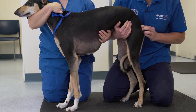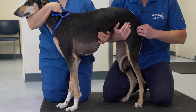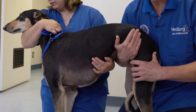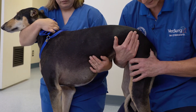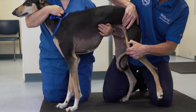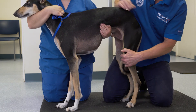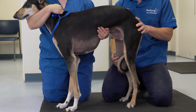When palpating for luxation of a hip, palpation of the greater trochanter, the ischial tuberosity, and in particular the space between where the sciatic nerve runs — where there should be a good gap — is important. That gap is obliterated with external rotation of the femur, forcing your finger or thumb out of that space. That's an easy way to detect for hip luxation.